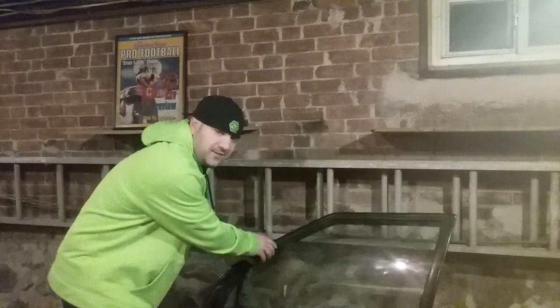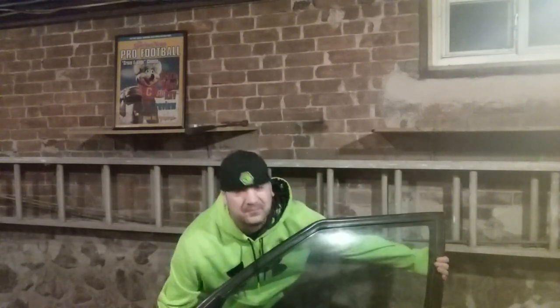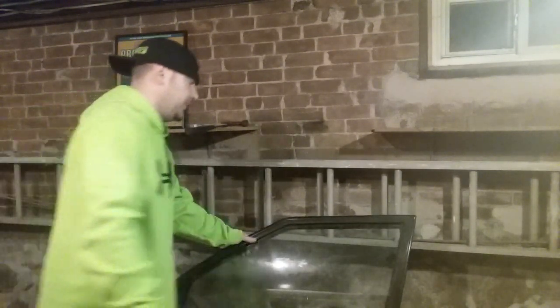Anyways, we have — let me pick it up — we have a door from a 95 Saturn because, honestly, who doesn't have a door from a 95 Saturn just laying around in their house? Anyways, all this stuff — I'm sure you know where we're going with this video.